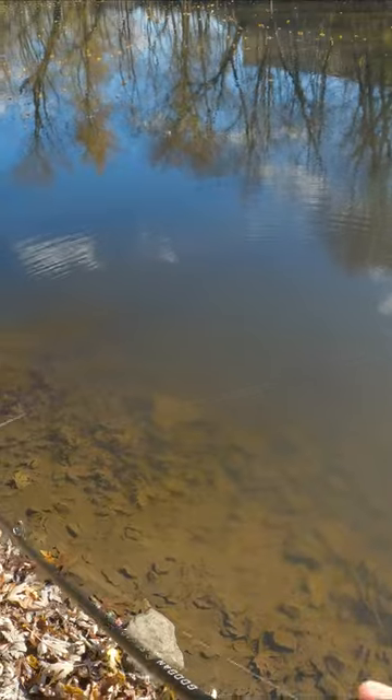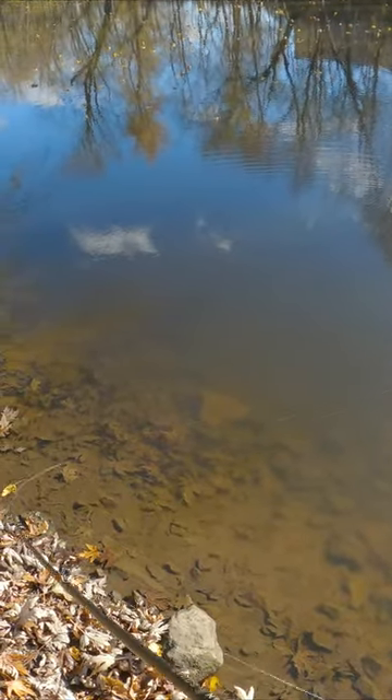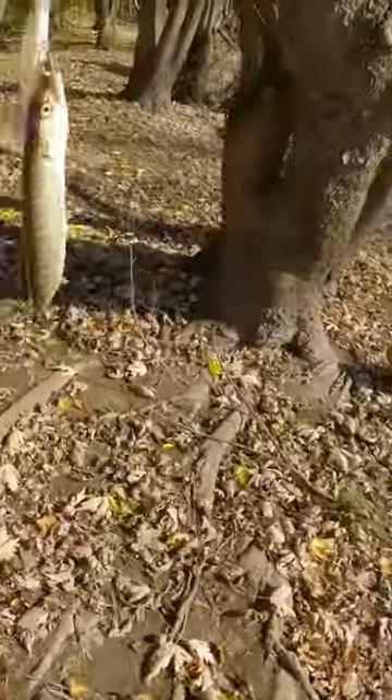Oh fish on! First one. First pike of the day — woohoo, on the board!